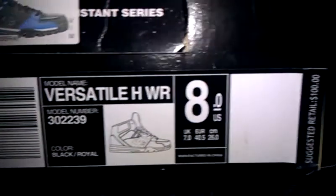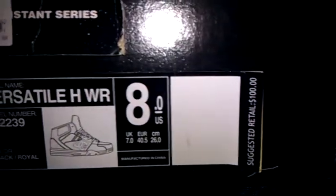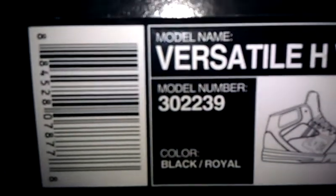I actually don't really wear DC's that much — I love Vans, I like wearing Vans a lot more. But check it out, looks pretty good with jeans, any type of jeans.